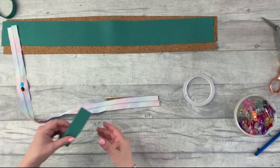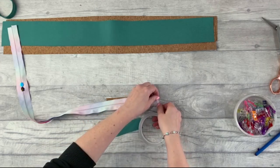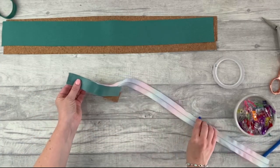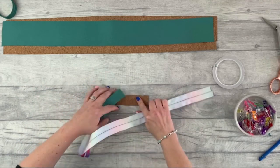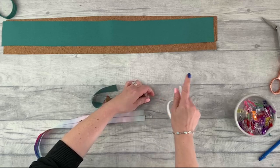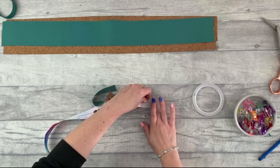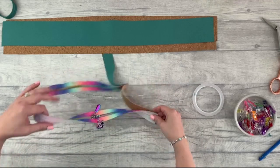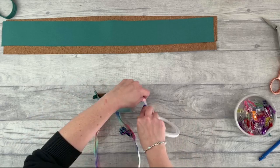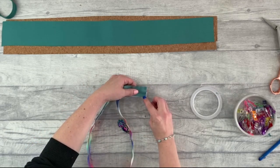Then get the other pattern piece four lining hinge and place that right side down onto the back of the zipper. Add a little more double-sided tape and stitch that in place with a one centimeter seam allowance. Do the same with the other end of the zipper: outer right side up, a little bit of tape, zipper right side down making sure it's not twisted, then the lining right side down with more tape. Stitch again with a one centimeter or three-eighths of an inch seam allowance.